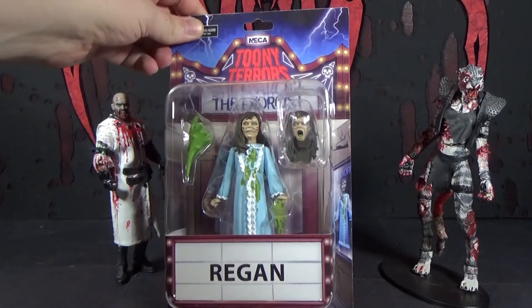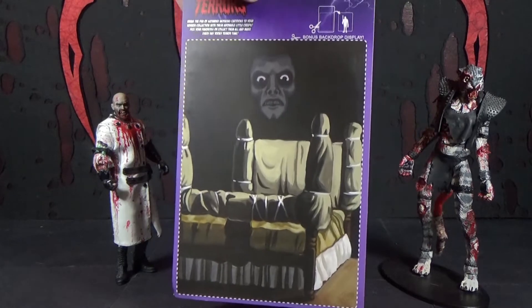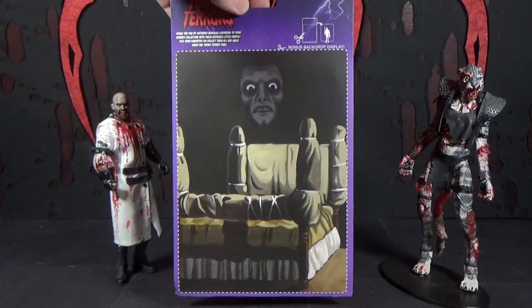There you see it's in the package. It comes with an alternate head and some puke. On the back there's a picture of the bed she's tied to, and a creepy little face hovering above it.